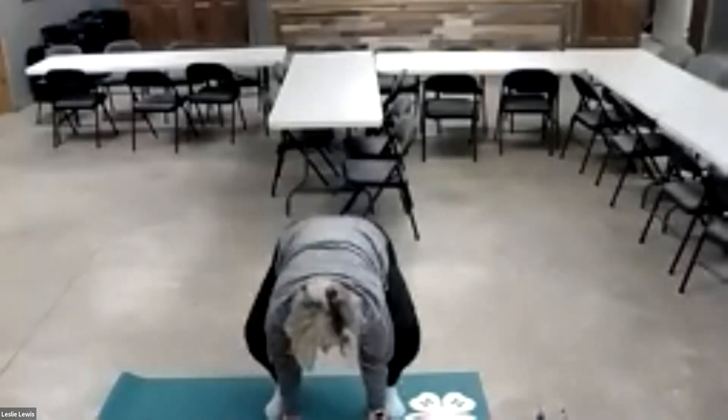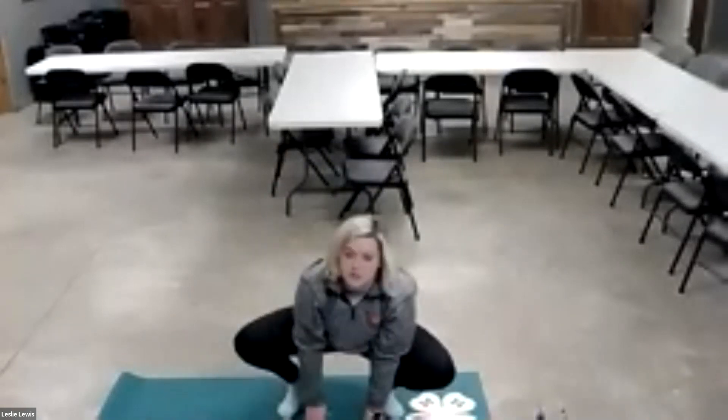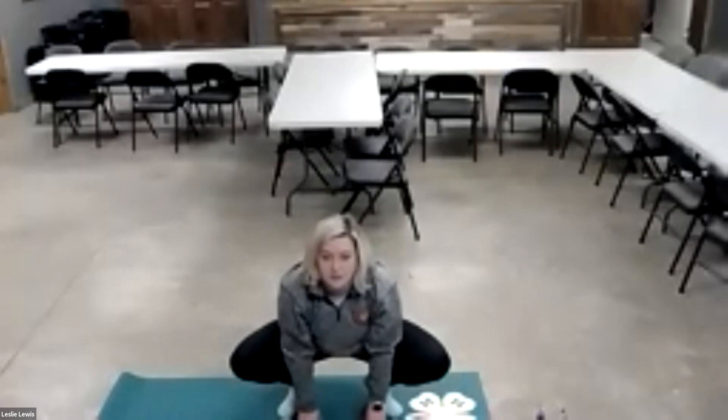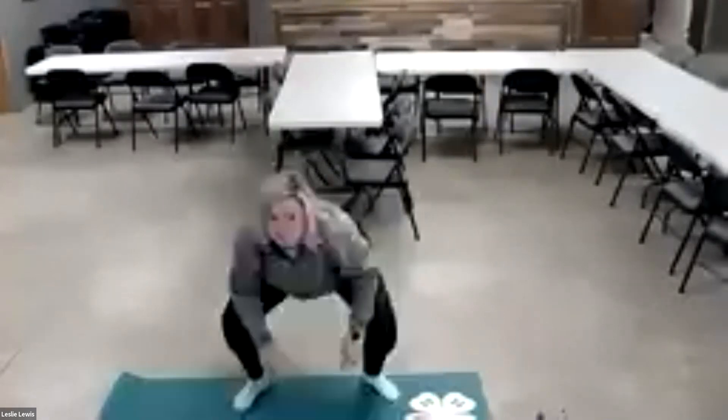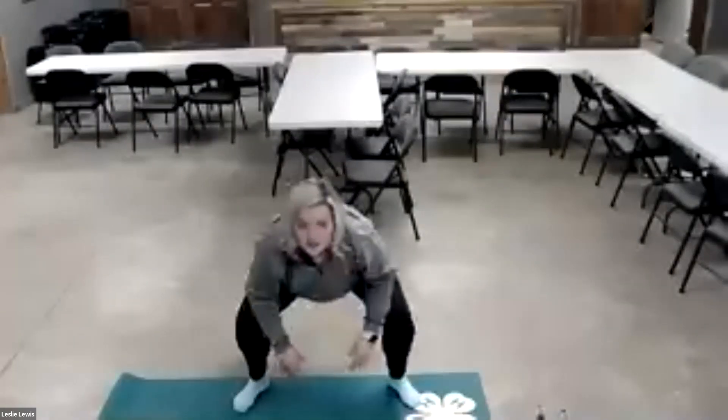Now we're going to go down into what we call frog — you're going to be like a frog and then jump up. One more time. Then we're going to go into gorilla — you're going to put your elbows on your knees and sway your arms from side to side.